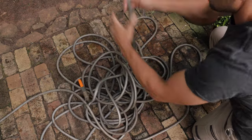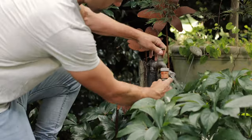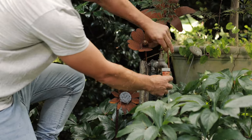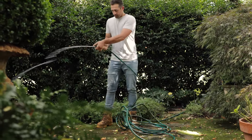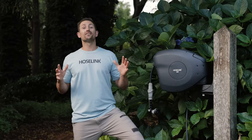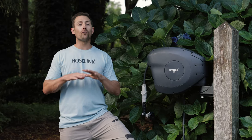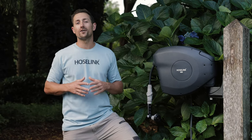We've all been there — untangling and tripping over hoses, dealing with leaks, damage, and generally feeling like watering the backyard is a chore we can do without. But there is a solution. Hose Link's retractable hose reel has been designed to combat all the frustrations a traditional garden hose can bring, so you can actually enjoy watering.